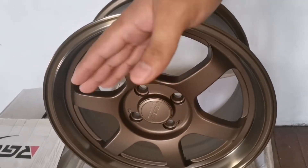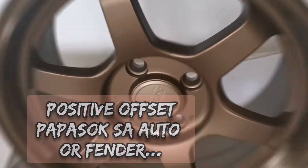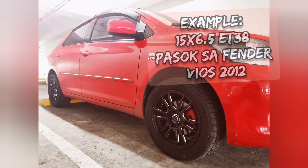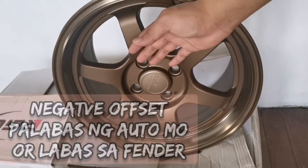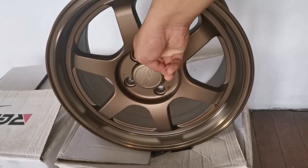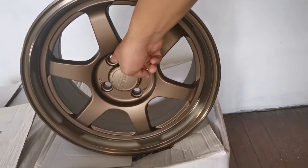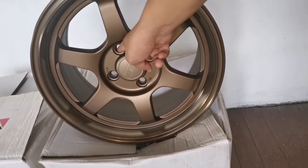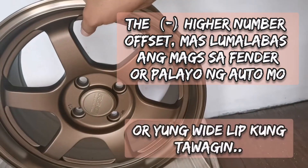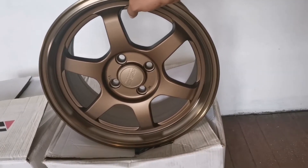Ang positive offset ay papasok ng auto mo — kumakain siya papasok. Yung negative offset naman yung mga palabas. Alimbawa, ang mags na nakuha mo aftermarket is 15 by 7 na negative 10 ang offset, lalabas siya. Yun yung mga tinatawag na transformer kung tawagin ng mga matatanda nating kaibigan na sa kotse.